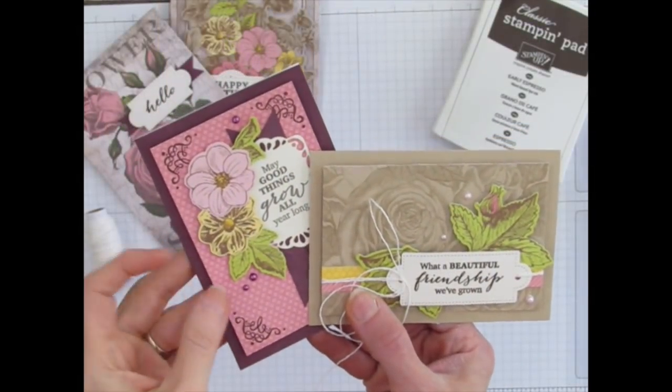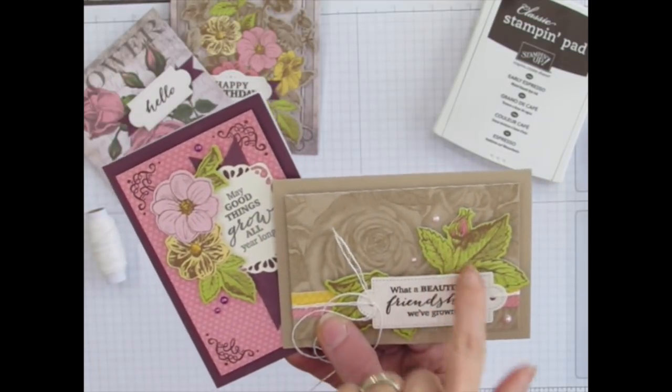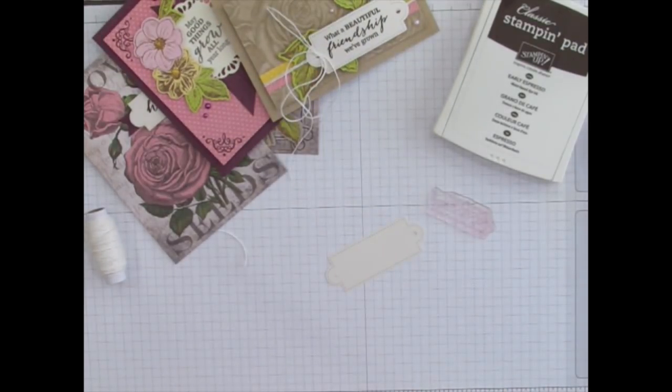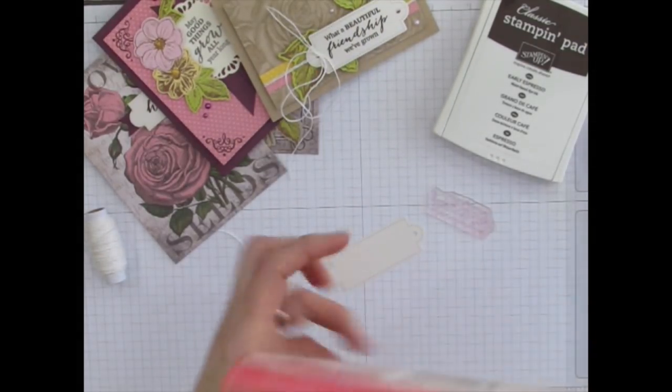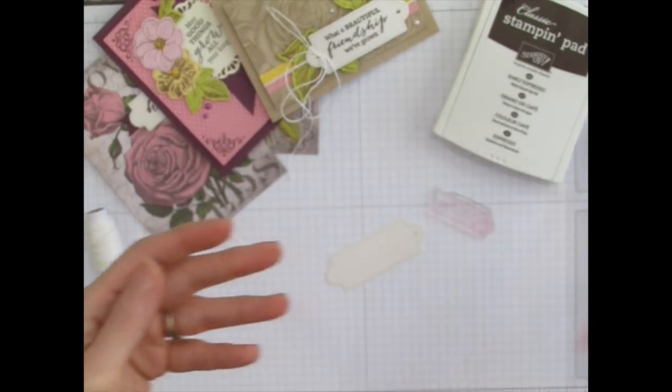Another thing to be aware of is that each card receives three pearls — this card gets the three pink ones, and this one gets the three purple ones. The cover of the directions shows five pearls on this card, but you don't get enough for that.